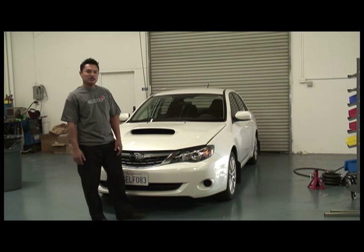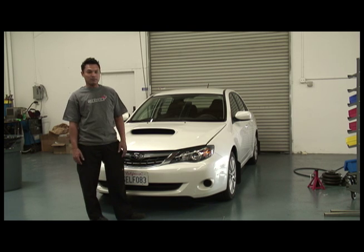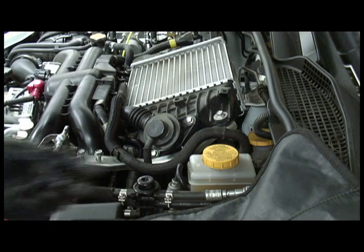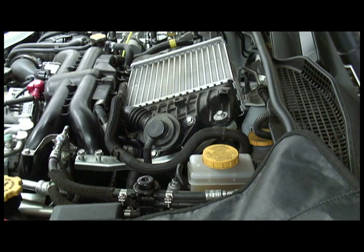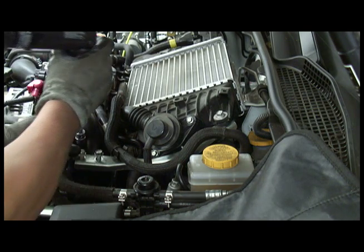We've got an 08 WRX here. We're going to show you how to step-by-step install the Synchronic blow-off valve on the car, so that you know exactly what you need to do to take the parts out of the box and get it installed. To install your Synchronic blow-off valve, you start by taking off the factory bracket and the factory diverter valve on the 08 Subaru WRX.